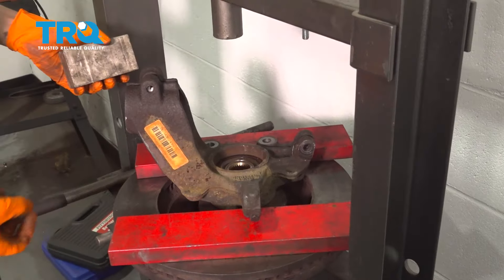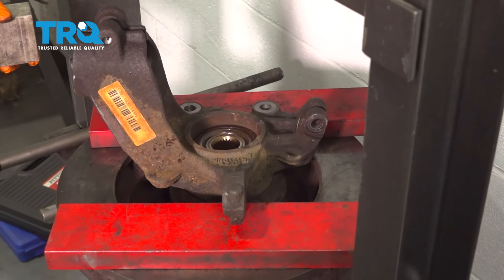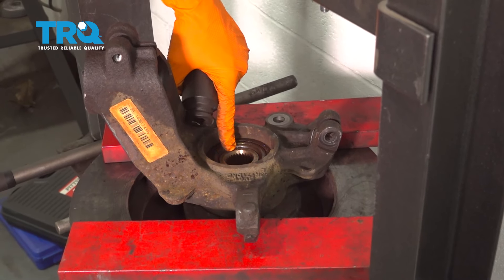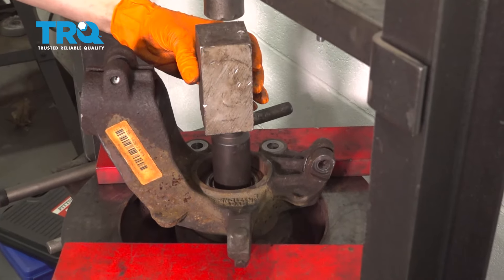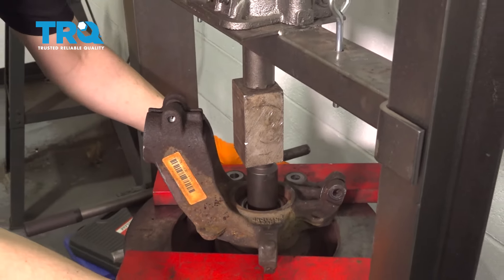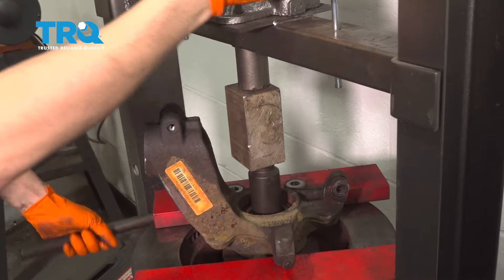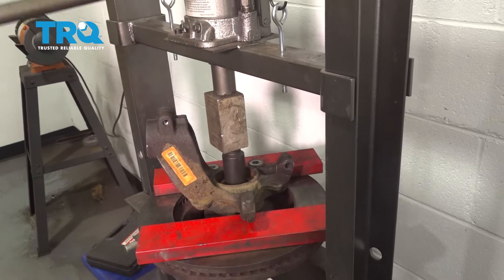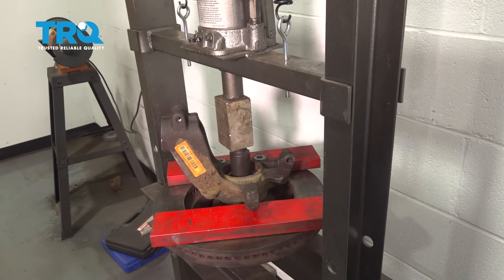I have my knuckle set up in the press, making sure it's nice and flat and even. It's important that you don't press sideways, otherwise your adapter will get shot out to the side. I have a 30mm socket that fits on the hub surface — this is what you want to press on. Press the hub out first, not the bearing. Center it up with a spacer piece and bring the press down. Apply some pressure and the hub should come out through the bottom.